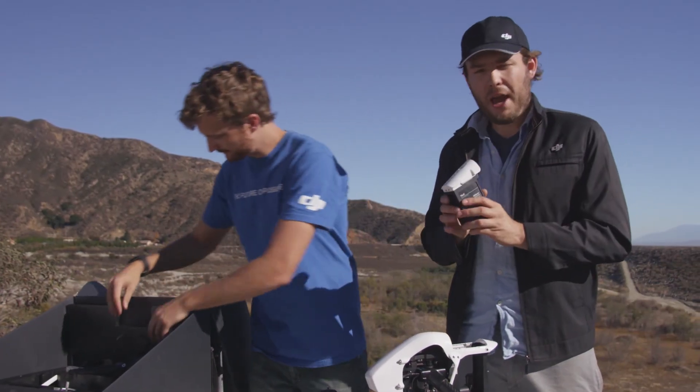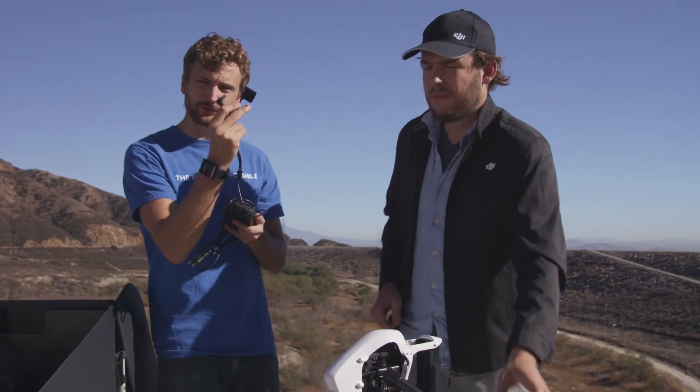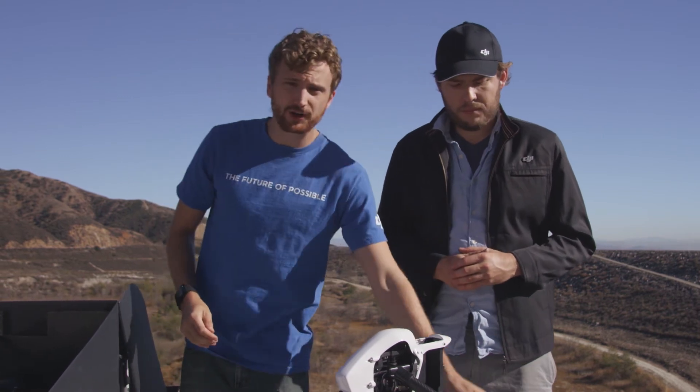DJI's latest intelligent battery will give your Inspire about 18 minutes of flight time. Included is the charger, which comes with two connections — one for the battery, one for the remote. The great thing about this charger is it can charge both the battery and the remote simultaneously.